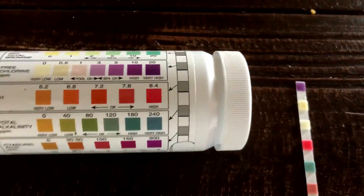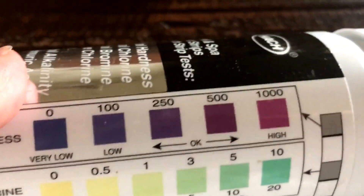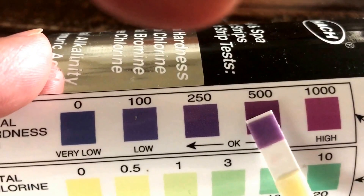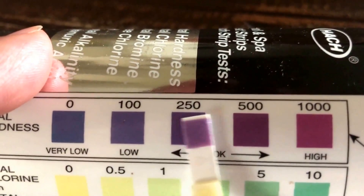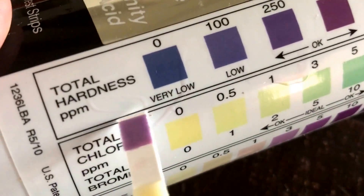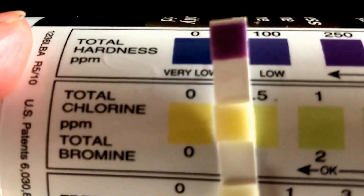I'm going to show you how to read this properly. Starting with the top part right here — sorry, I'm doing this by myself and it's really hard to hold the bottle and the phone at the same time. So this is my total hardness. All you have to do is match the strip to the first section. You hold the strip alongside and match the color — the closest match looks like it's somewhere between here and here. This is for total hardness in ppm, which stands for parts per million. My total hardness seems to be okay.